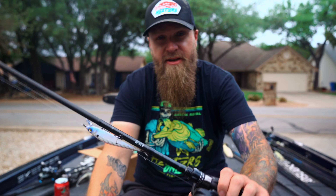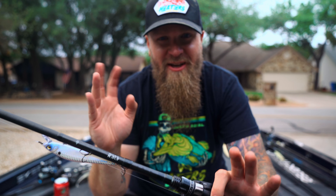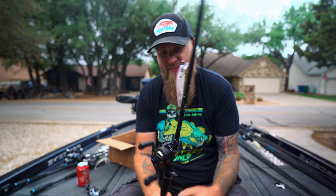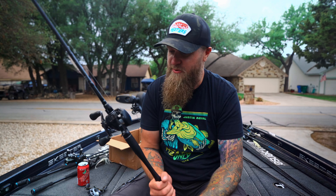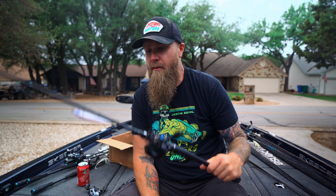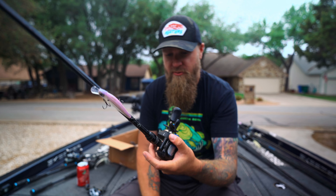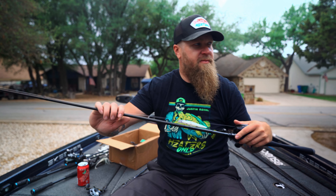Anytime I come out here and turn the camera on in the boat it starts sprinkling rain, but we're going to keep it rolling. I straight up copied Ben on this one — went fishing with him and he had his jerkbait set up with the 6'10" medium ESP Series rod. I ended up picking it up and fishing with it for a little bit and absolutely loved this rod for throwing the Provoke. This is my jerkbait setup: 6'10" medium ESP Series, Shimano SLX DC at 7.2:1, Provoke 106X jerkbait.